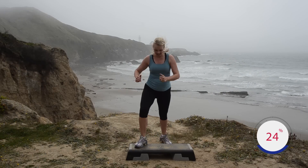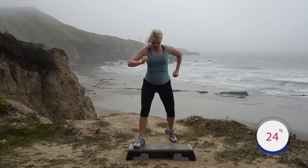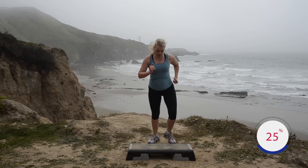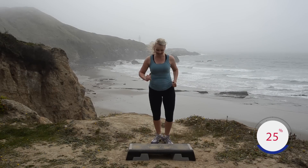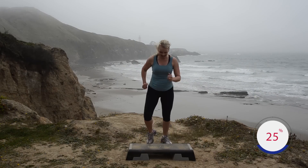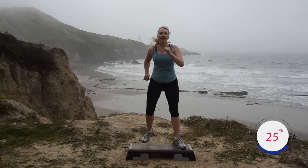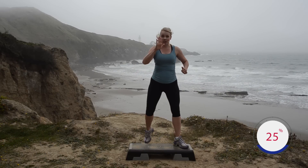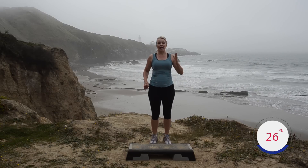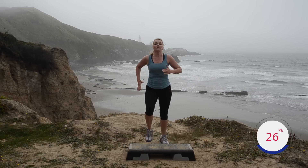One more set of eight — up up, down down. I'm so glad you're here today! Two more — march it down. Now tap and switch legs so you're marching right left right left. We switched — now we're going to learn the next set of steps, which are called lift steps.